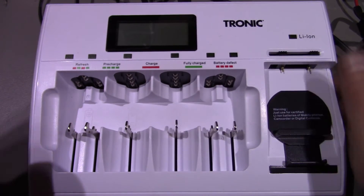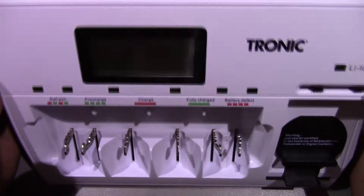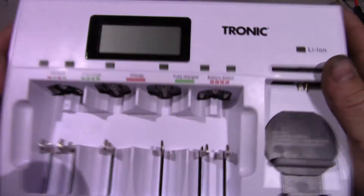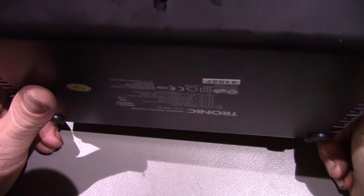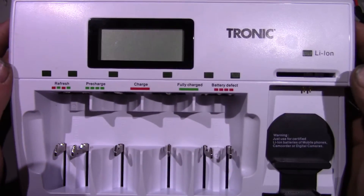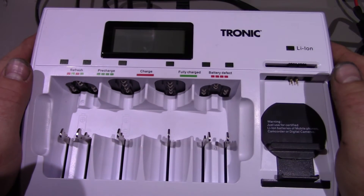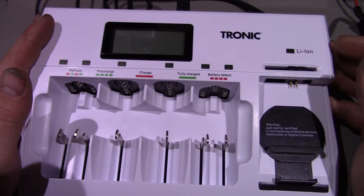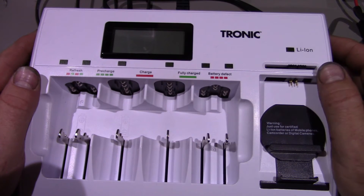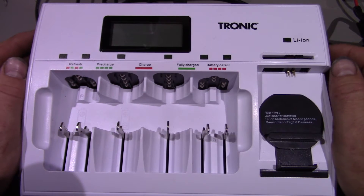Welcome to another video. Today we're going to have a look at this Tronic battery charger. This is one of those impulse buys in Lidl. I saw it in the box and it said universal battery charger, and it stated that it could charge lithium batteries. Being a little bit tired after work, I didn't really bother to read the box thoroughly. I just grabbed it, chucked it in the trolley and paid for it. It was £14.99, which I thought — well, if it can do lithium batteries along with all the other ones, that's not too bad a price.